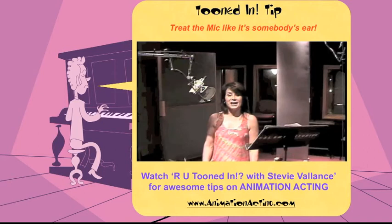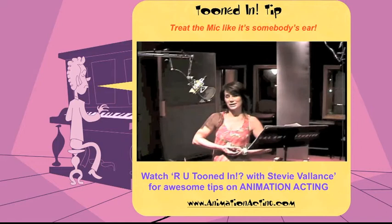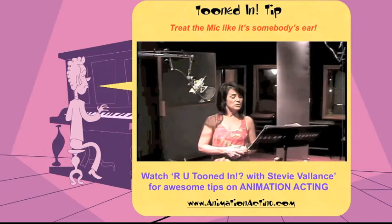Hi, and welcome to my channel on tryout.net. I'm Stevie Valance. I'm an Emmy award-winning casting director and voiceover director for animation. And I'm here to give you a cartoon tip.